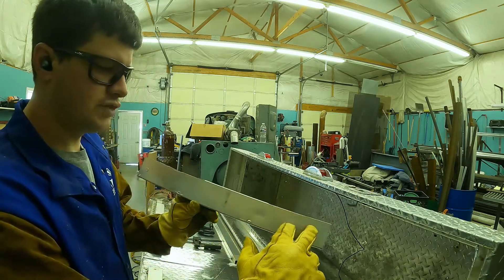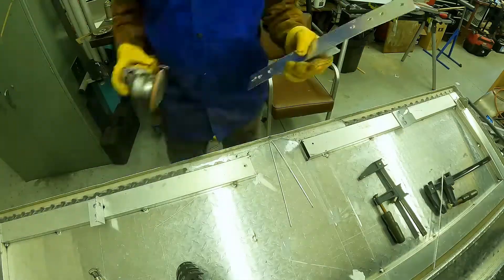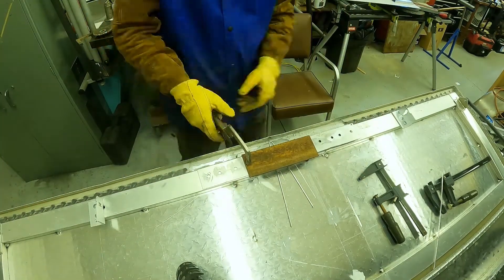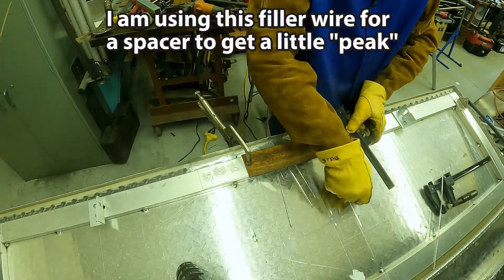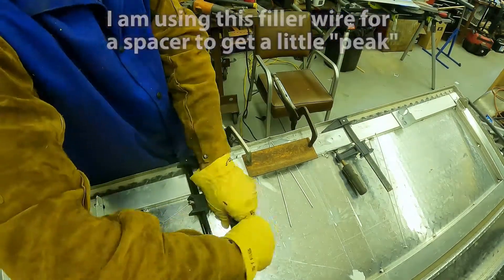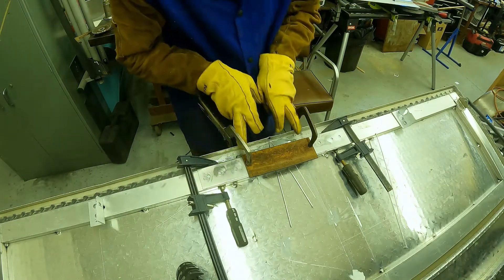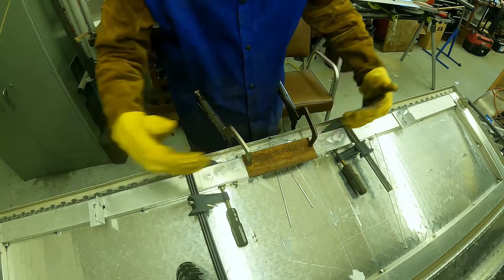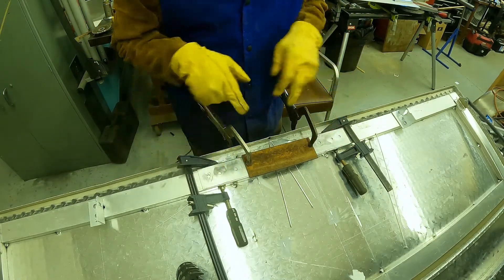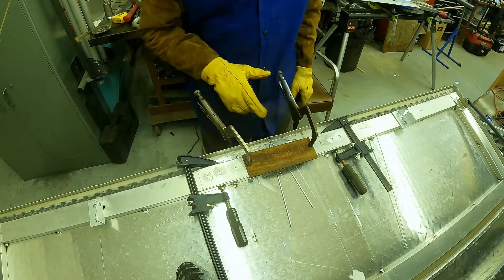I'm going to drill some holes in this, do some plug welds. Let's see what we can do to weld this up. I put this steel plate on there to help this stay rigid and bend the lid more than bend this piece. I'm going to fill in these plug welds, do two tacks on this leading edge here, and then we'll pop this off and see how it holds.